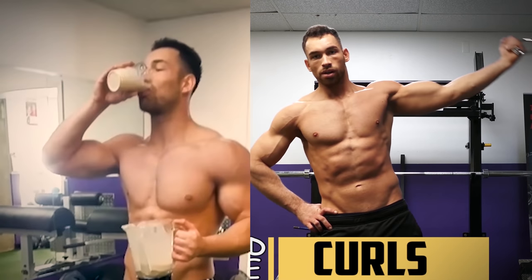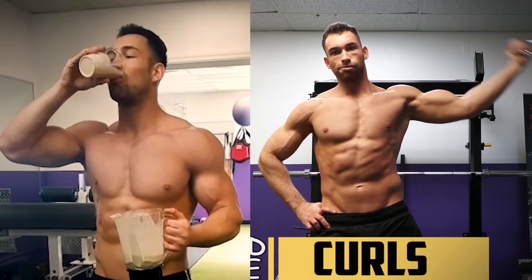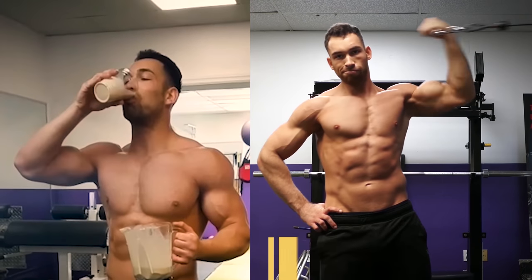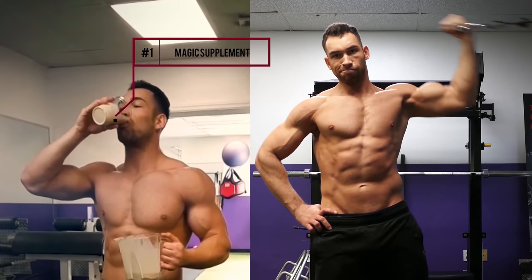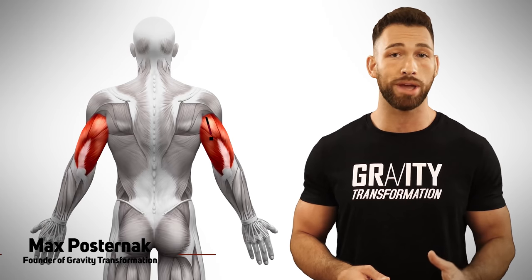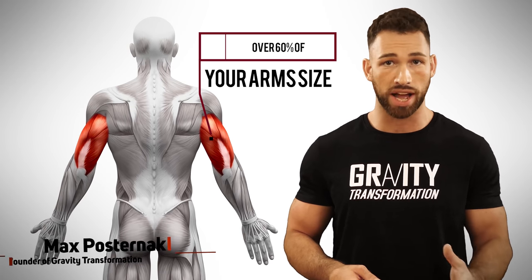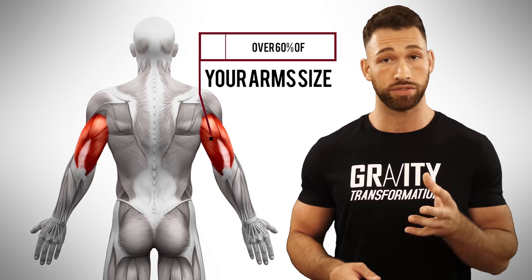Most people believe that to get bigger arms, all they have to do is rep out tons of bicep curls and then follow up every bicep workout with the perfect magical supplement that promises to add inches of muscle fast. And even though training your biceps is important, your triceps actually make up over 60% of your arm size, making them even more important to train if your goal is to grow the size of your arms.